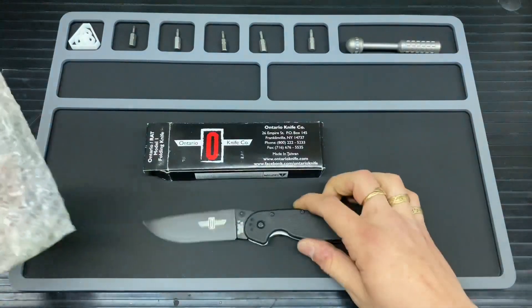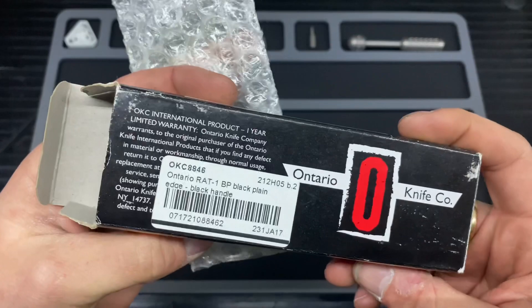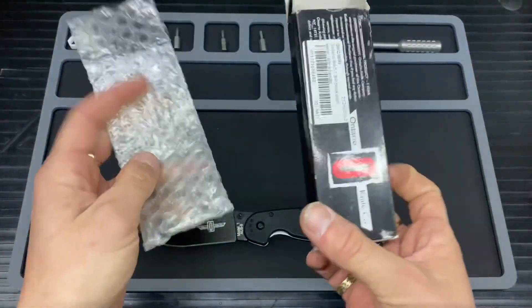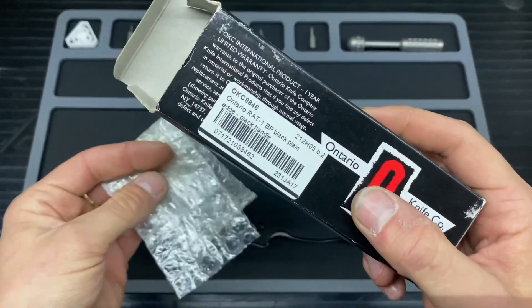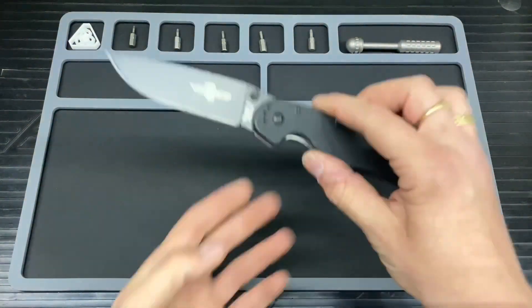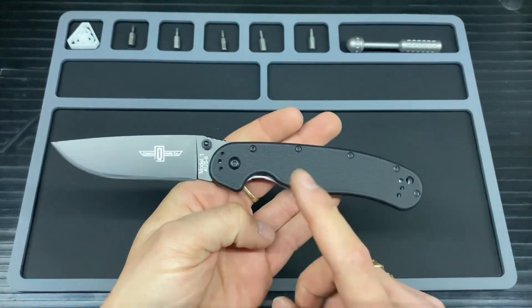I'll just remove these. I'm pretty sure you don't get any paperwork with this because you have the warranty information on the back of the box, even though it is covered by a sticker. Anyway, enough of the box and the bag — here is the RAT.